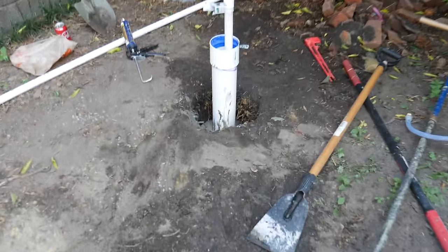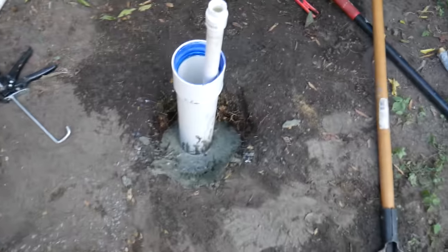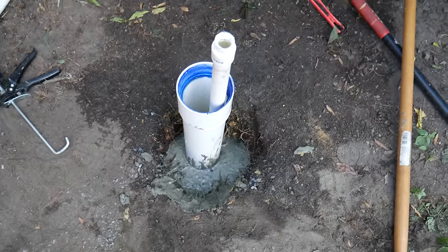We finished our grouting, and this is what our well looks like now.